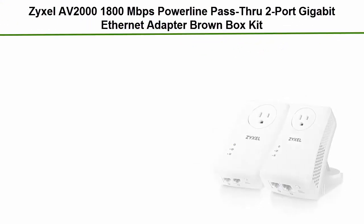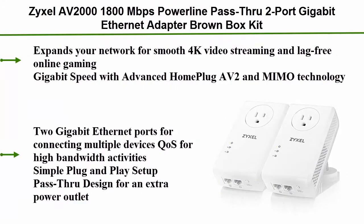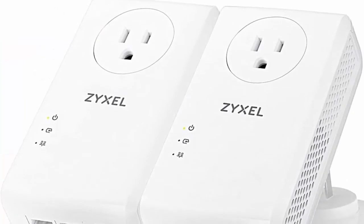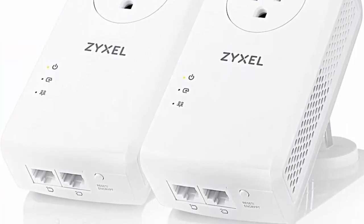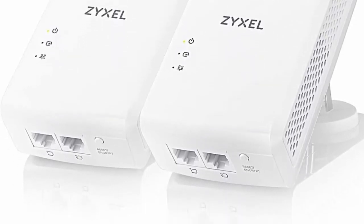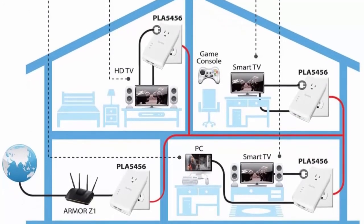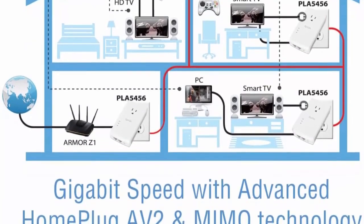Number 1: Zyxel AV2800 Mbps powerline pass-through 2-port gigabit ethernet adapter, model PLA 5456 BBK. Expands your network for smooth 4K video streaming and lag-free online gaming. Gigabit speed with advanced HomePlug AV2 and MIMO technology. Two gigabit ethernet ports for connecting multiple devices — ideal for high bandwidth activities. Simple plug-and-play setup with pass-through design for an extra power outlet.